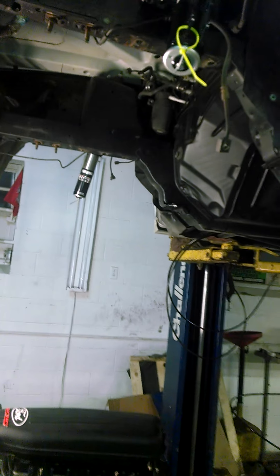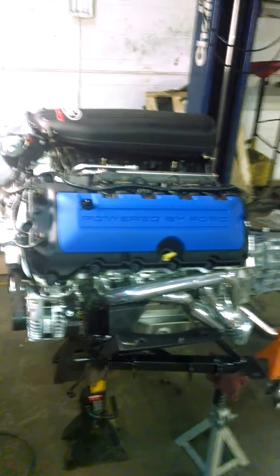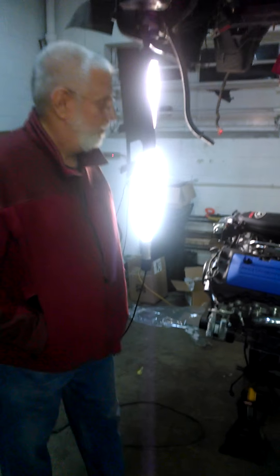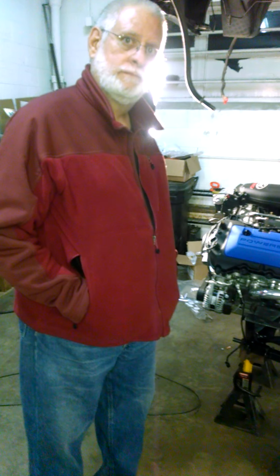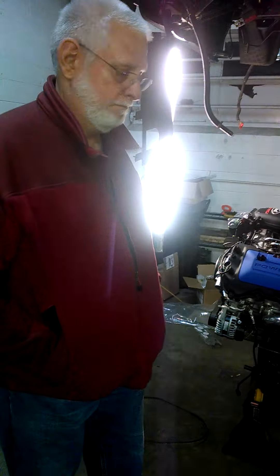I really appreciate you talking about your build. I'm going to put this up on Coyotify — that's C-O-Y-O-T-I-F-Y dot com. I only know of a few new edge Coyote swaps in the country, and yours is one of a handful — definitely the most unique. I'm Paul Ferris. Thanks for tuning in, Coyote fans.